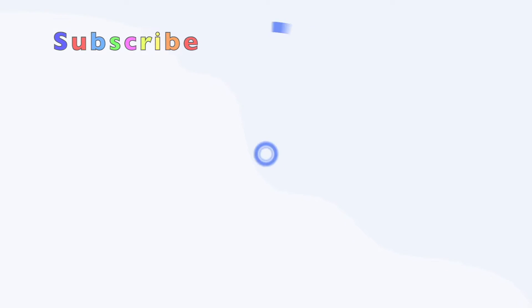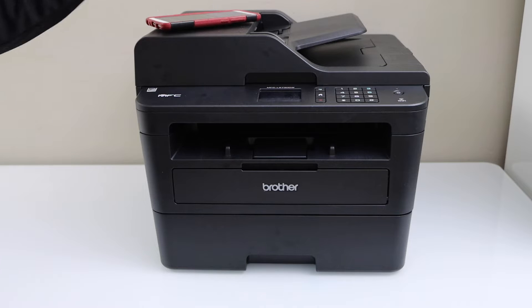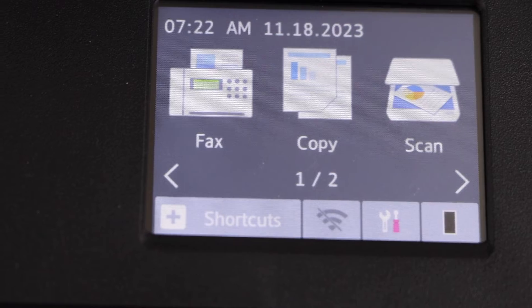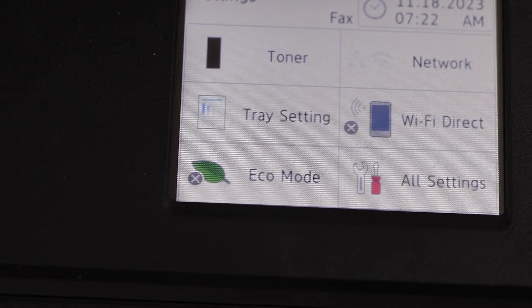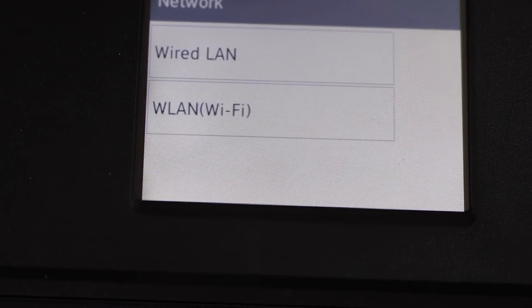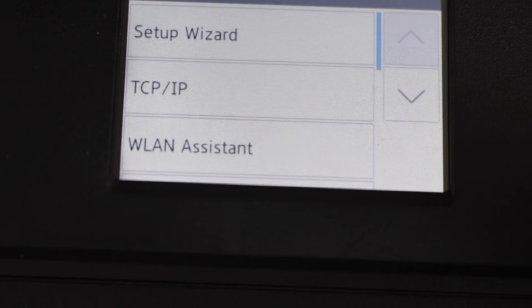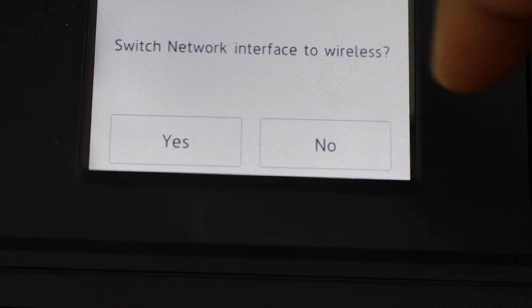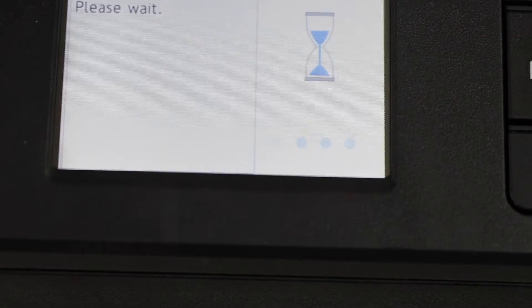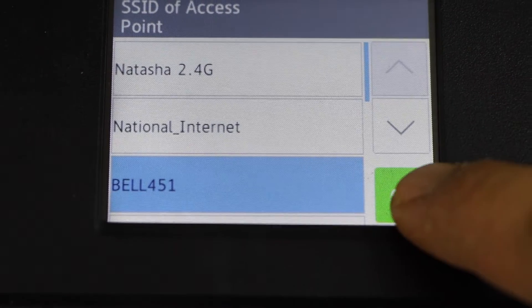Go to the printer display panel and click on the settings icon. Select Network, then select WLAN, then Wi-Fi Setup Wizard. Click yes and it will display the list of wireless networks — select your network.